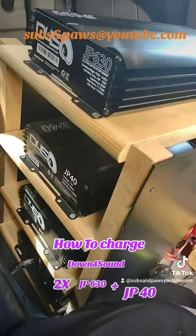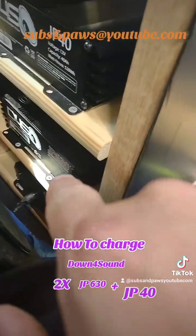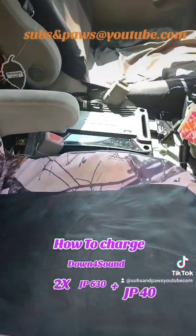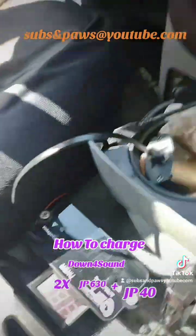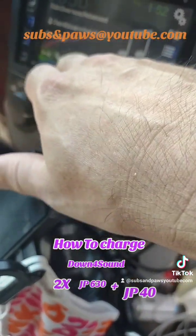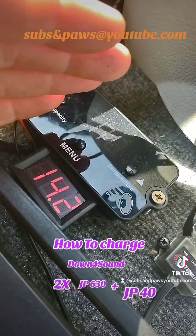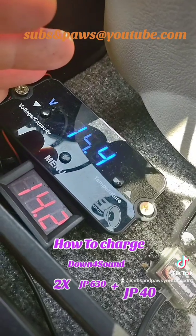Alright guys, I got everything wired up. This is the new JP630 — that's my JP40, that's my JP630 right there, and that's my amplifier down there. It's running that amp, and my Audison amp is up front. You can see the voltage — 14.2 — that's my capacitors. Let me go back — here we go, these are the capacitors. You can see the JP40 — I'll put it on in a second. As you can see, nothing keeps moving.